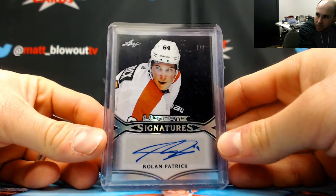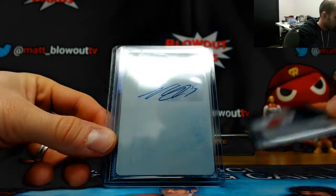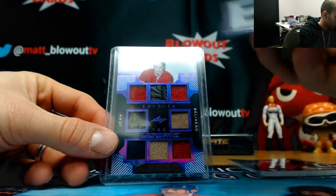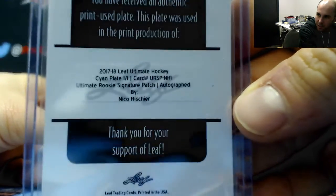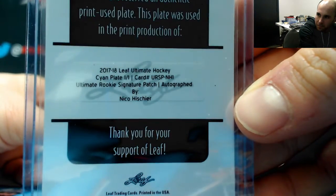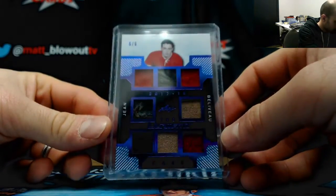Nolan Patrick, we have a printing plate autograph on this one. Another Nico — this stuff is loaded up with these guys. One-of-one Nico, and a six-of-six Jean Béliveau eight-piece.